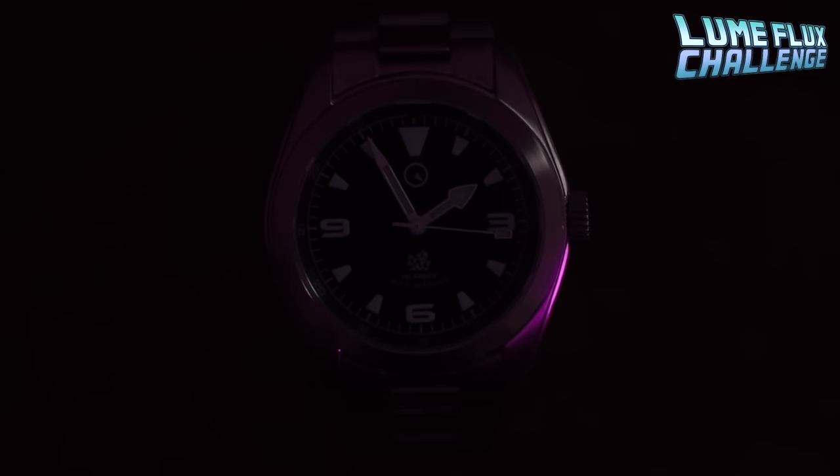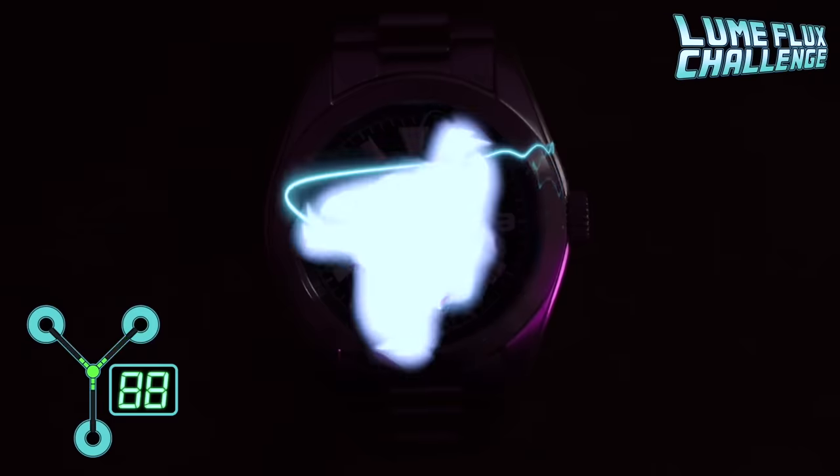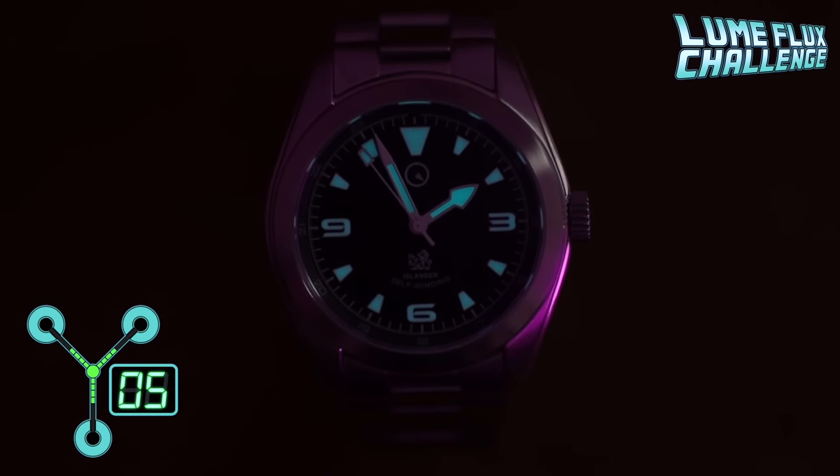We've got lume on the handset and on those trapezoids — let's have a look at how it does in the dark. Not a bad score out of 10. I think I could have charged it for a bit longer, but we have a lovely blue BGW9 luminescence — maybe another little nod to Rolex's Chromalight glow, which is also bluish. Nice touch.